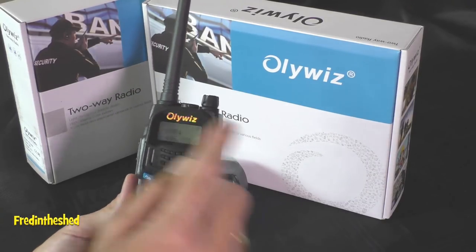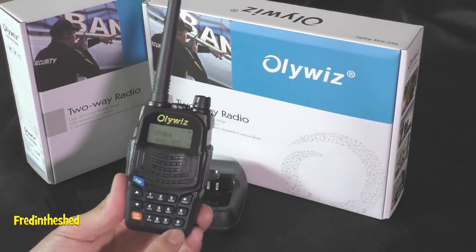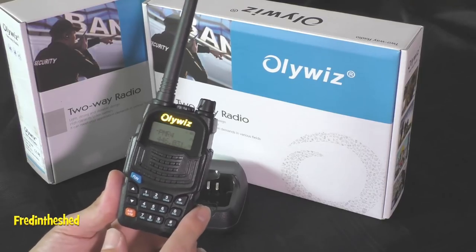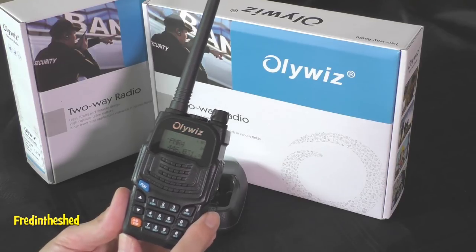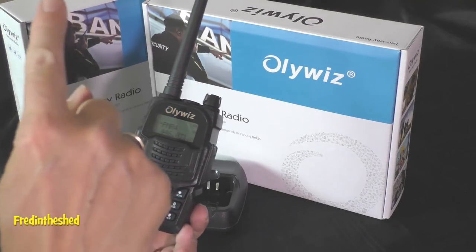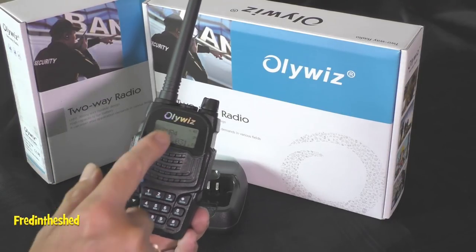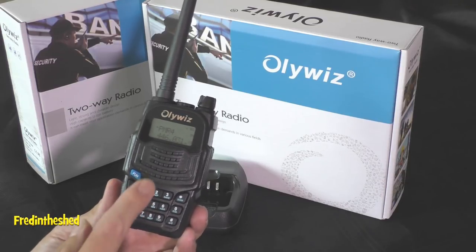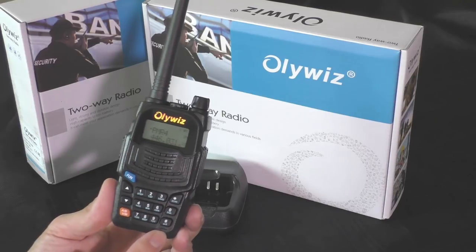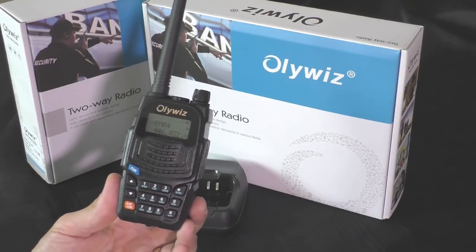So that brings things to an end. There will be links in the description to where you can buy this radio in the UK and elsewhere, and also to Oliwiz's main website where you can see their other radios. Thank you for watching this far — I'm only a small channel so every view is appreciated. I'll also link to my earlier video reviewing the cheaper single-band Oliwiz radio at about half the price — no display, but you might be interested. As always, thanks for watching, stay safe, and I'll catch you on the next one.